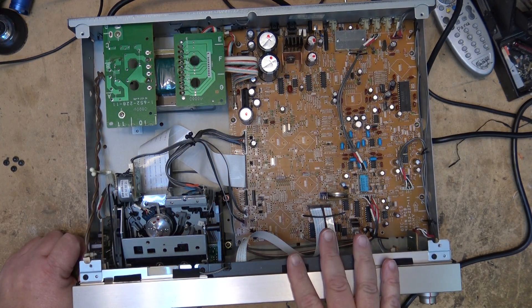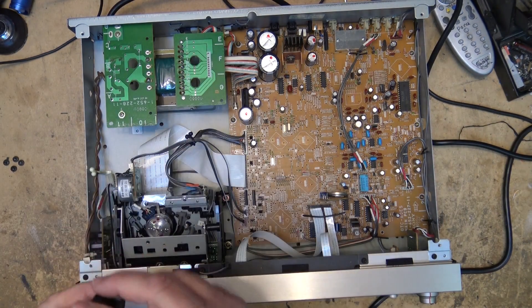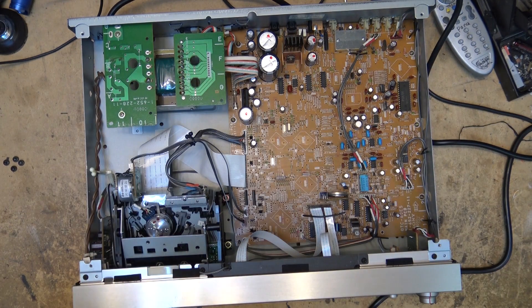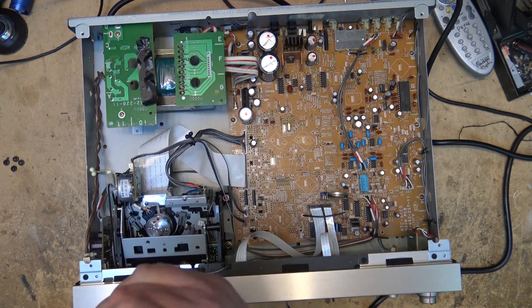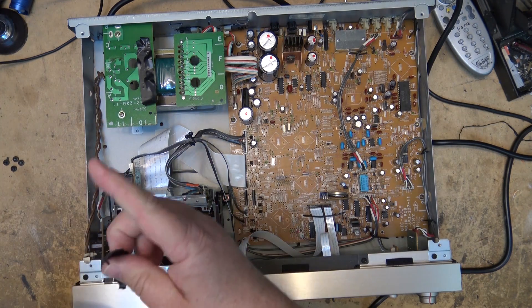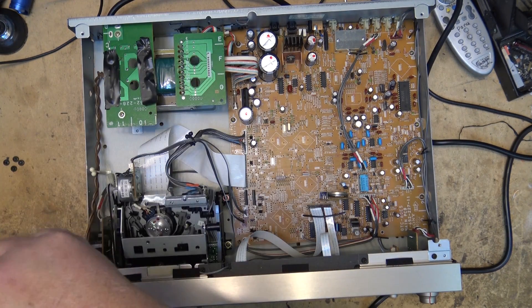This one has the same mechanism as the last couple of units that I've serviced. The difference on this one is it's a 100-volt unit — the only real difference is the power transformer. That power transformer could be swapped to a 120-volt transformer if you could find one, but trying to find a 120-volt power transformer for one of these units today would probably be a stretch because they haven't made DAT machines in so many years.